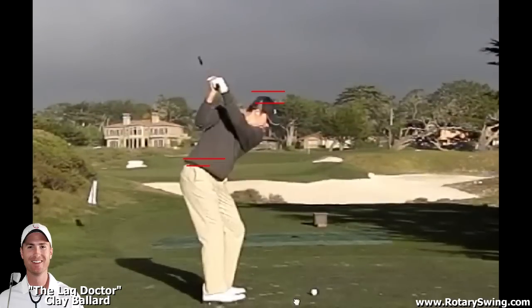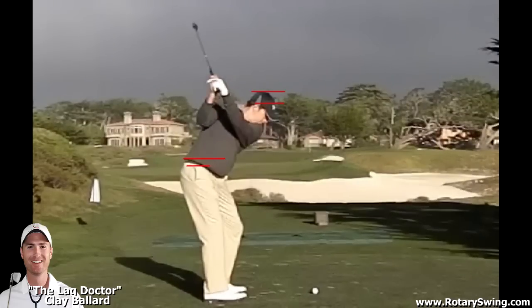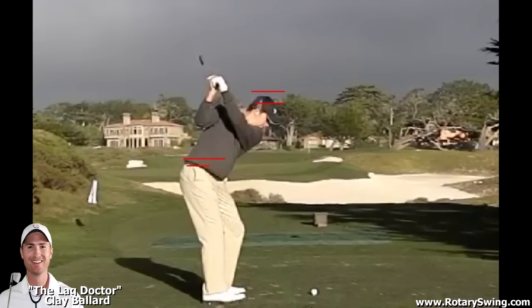That's a real big key, and that's something I see people get wrong — when they do try to post up, they wait way too late. We need to be starting this while we're still swinging back, so the head is dropping and the weight is shifting left as we're still swinging back to the top of the backswing.